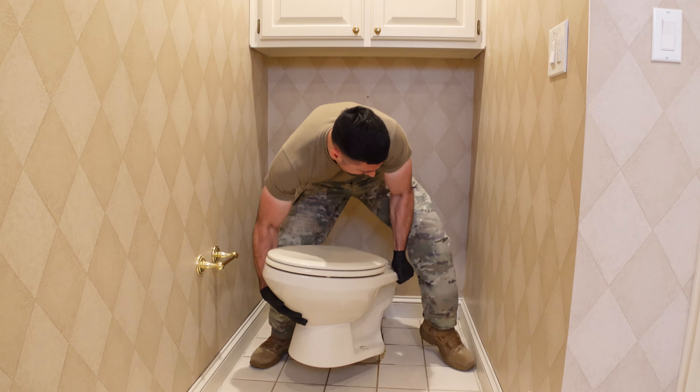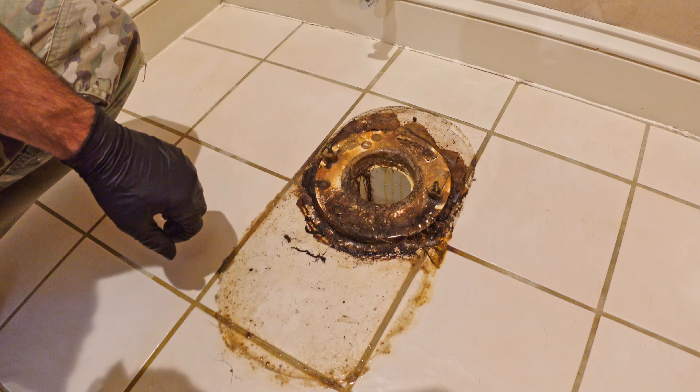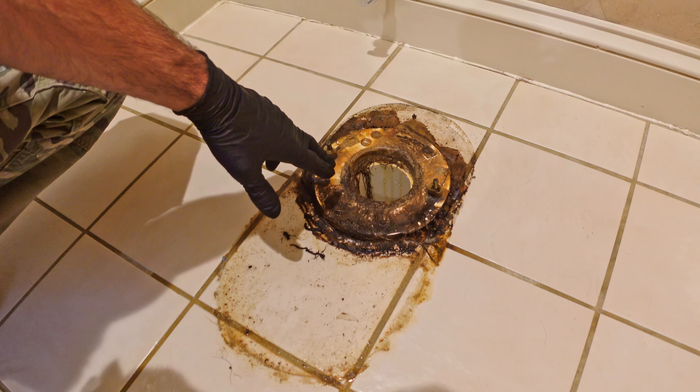Before I go ahead and install the new toilet, I want to clean up this entire area. Be aware that this is a drain pipe going straight to your sewer system. You could get sewer fumes back up in here now that the toilet isn't on there, so you may want to shove a disposable rag down into it so you don't get any fumes in your face while you're working, especially if you're going to have the hole exposed for a little while.